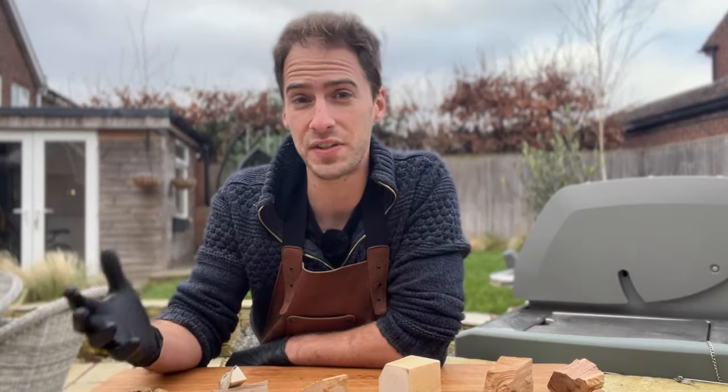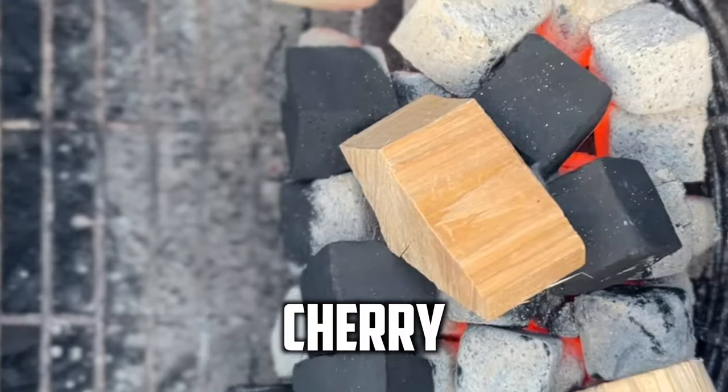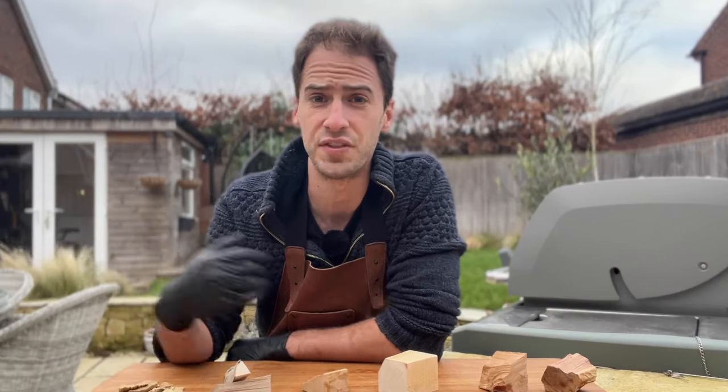What is the best wood to smoke pork on? In this experiment I'm going to put it to the test, smoking six strips of pork belly over six different popular smoking woods to see which one tastes best, which one tastes worse, or whether the difference is even noticeable.